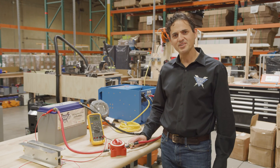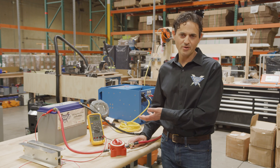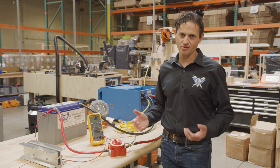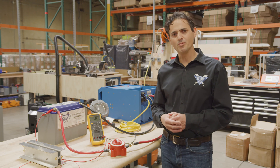Hi, this is Dennis with Battle Born Batteries, and today I want to talk about what happens when you try to connect your Battle Born battery bank to a large inverter charger — and by large, I mean above about 3,500 watts.